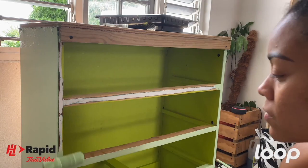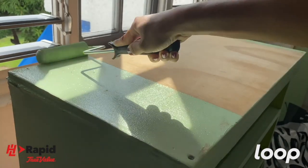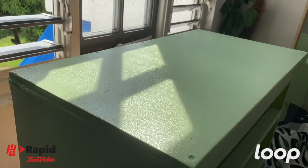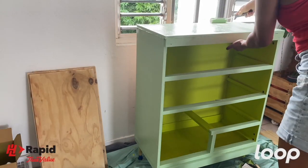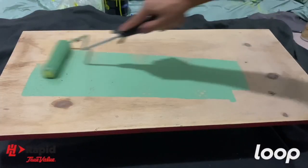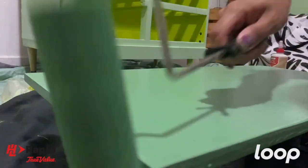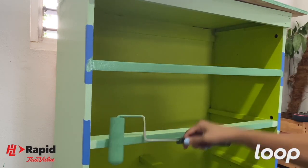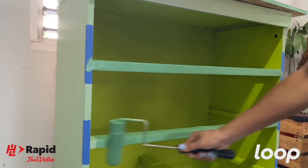I also painted the front of the coffee bar in Cucumber Salad. Between the Easy Care paint and the foam rollers, I really enjoyed painting this project way more than I imagined. I let the first coat dry and then went in for a second coat all over the exterior. Now it's time to paint the shelves in Countryside. I decided to go with the darkest color for the shelves. After painting the shelves, I realized I wanted the supports to be the same color as well. I went in with my roller first and then did the corners with my Fleetwood paintbrush.